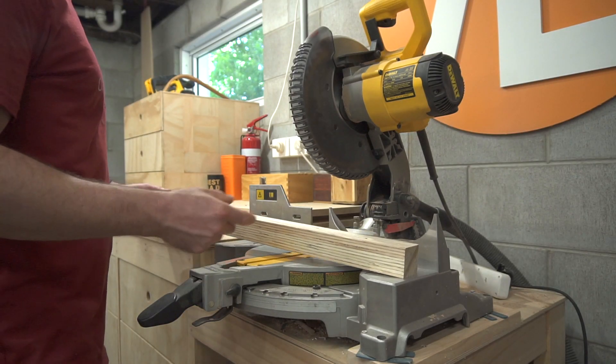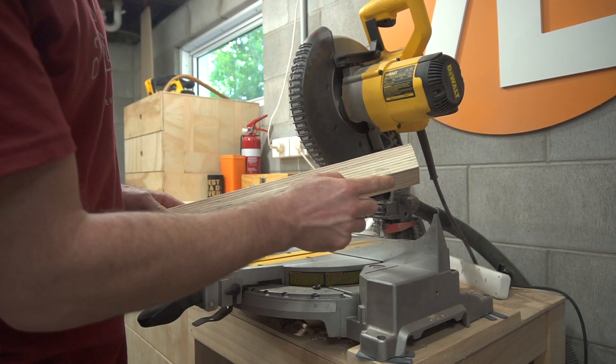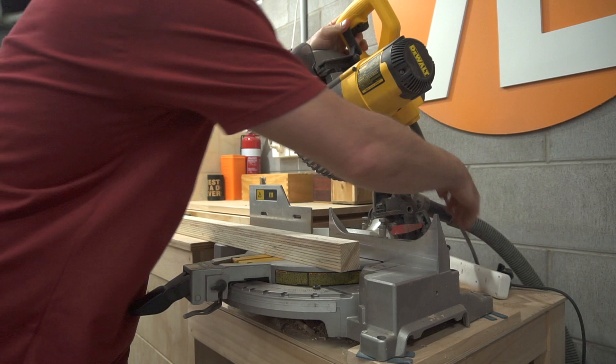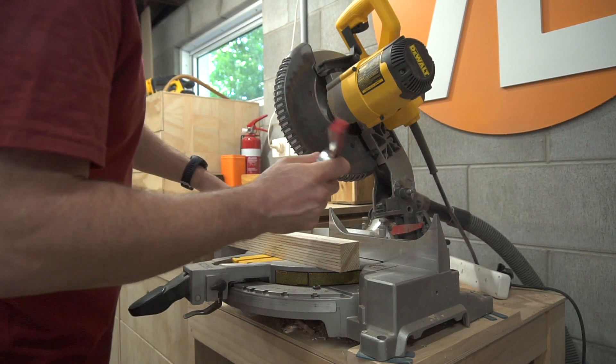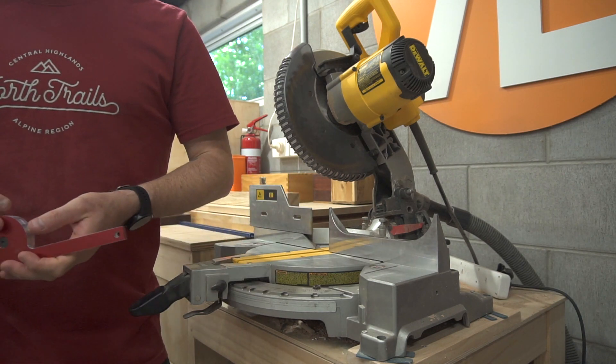Next up I'm going to be cutting a compound angle — 10 degrees in this direction as well as 10 degrees in this direction, so two directions at once. To make sure it's correct I'm using an angle finder. Actually, I said 5 degrees, not 10. I'll set this to 5 degrees.